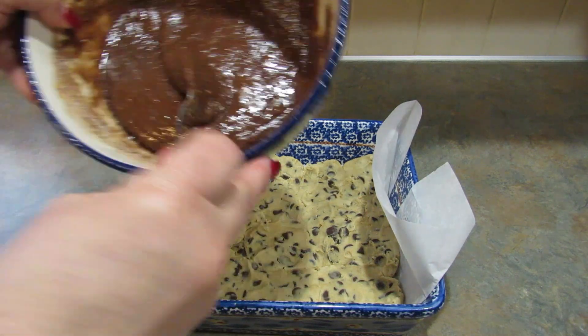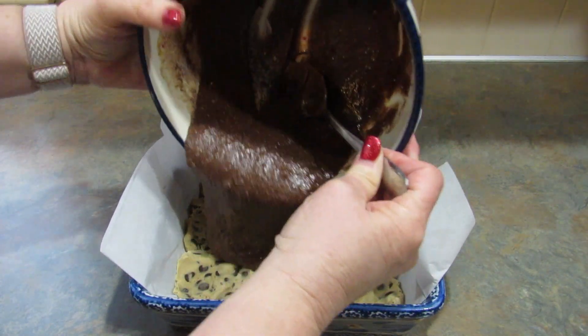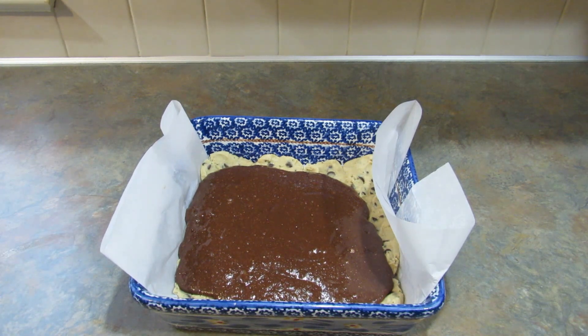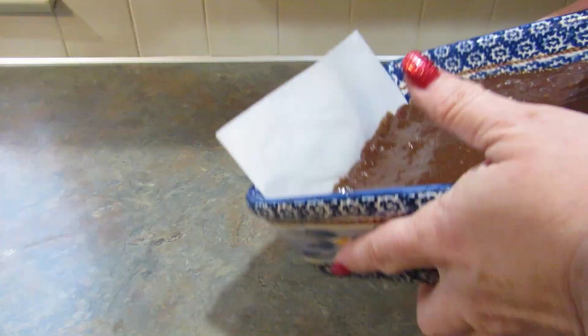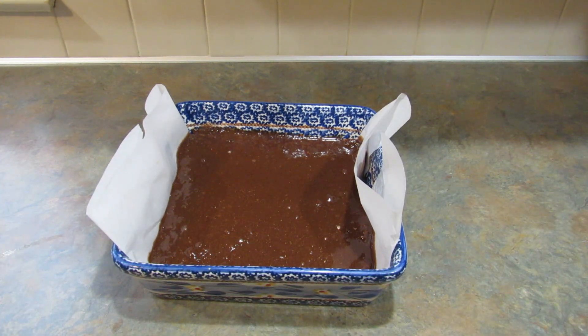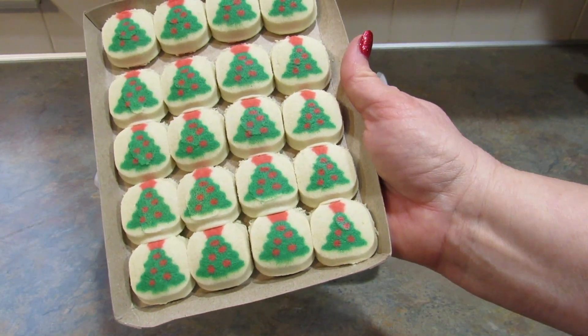I'm going to pour the brownie mix over the cookie dough, spread that all around, and then I'm going to add these sugar cookies to the top.